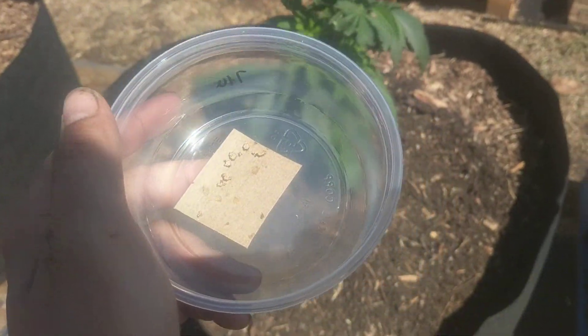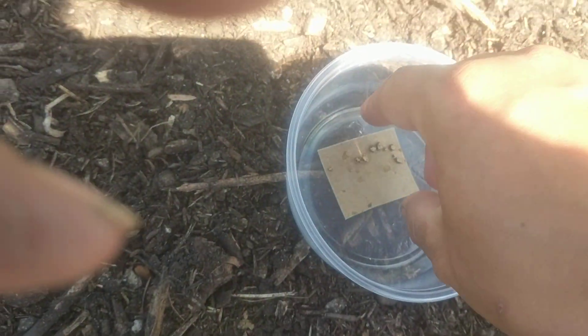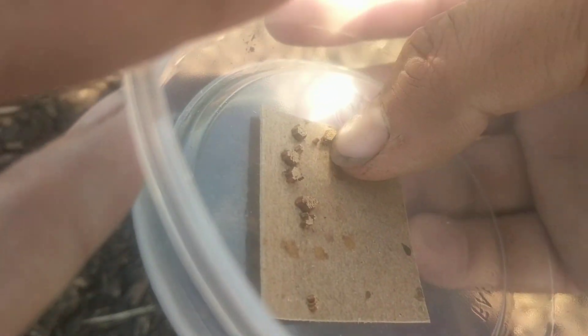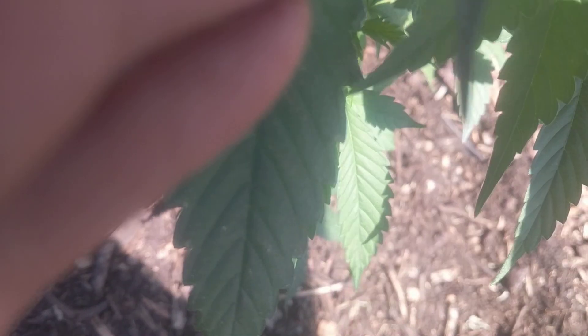Hey guys, Steve here. We're doing assassin bug eggs today. So we're taking these wonderful little assassin bugs and taking little eggs and putting them up near the top of the plant here where they can stick on.